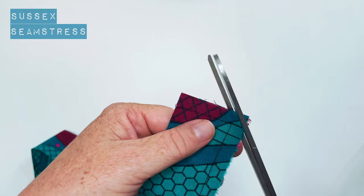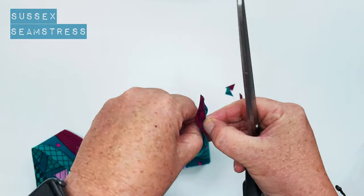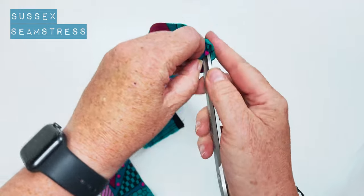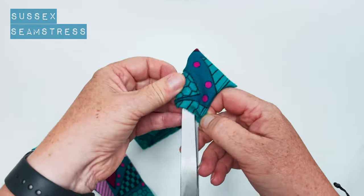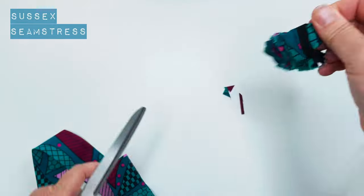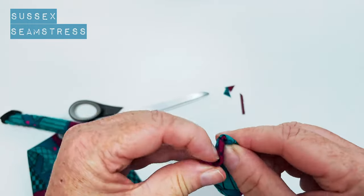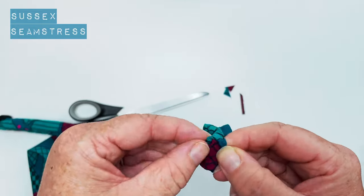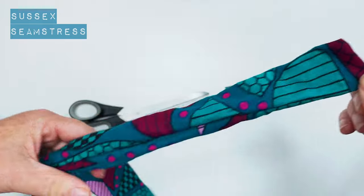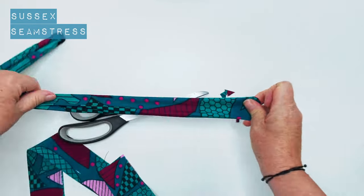I'm going to chop this corner off and snip the seam allowances down a little bit. As mentioned, this is very fine fabric so it's not too bulky — if you're using something more bulky you might want to grade your seam allowance by cutting one side down by half. Now I'm going to turn this through, being careful not to make a hole in it, and tease out these corners as much as possible using a pin to pull out the fiddly corner bits. Then just roll that seam in your fingers and give it a press.